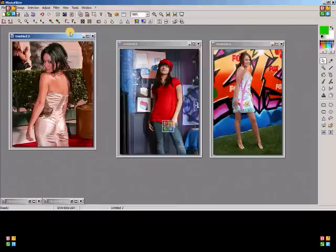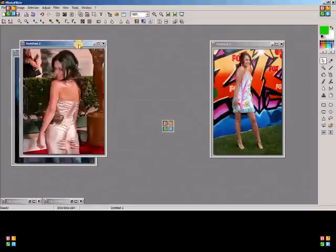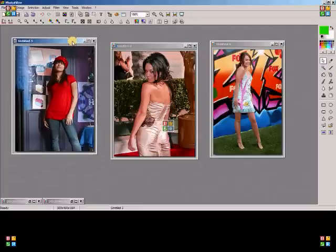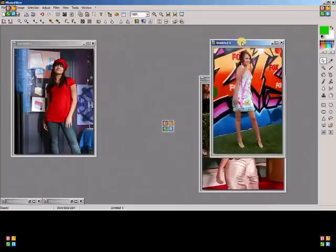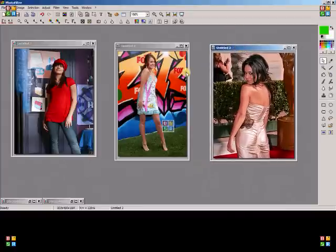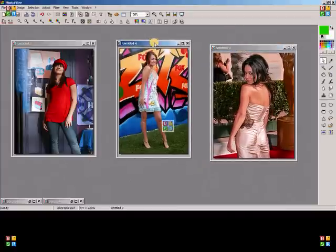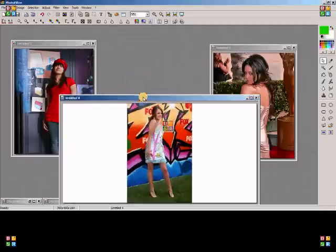Now I have three images that are all the same height. Next, you're gonna select the image you'll use for the middle. I'm going to go with Miley because she's full body. Select that image and go to Image > Canvas Size, change the pixels to percent, set the width to 300, and press OK.